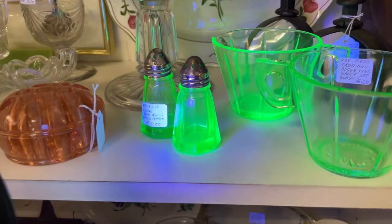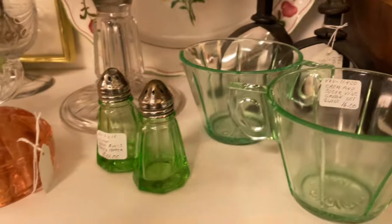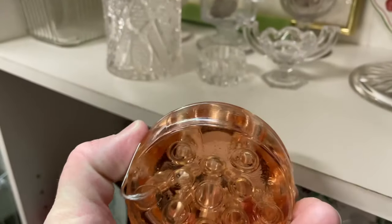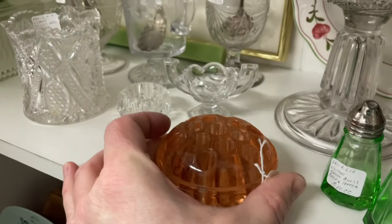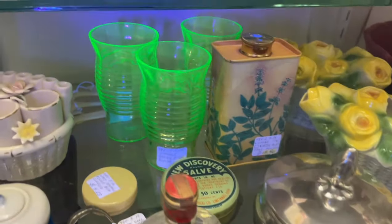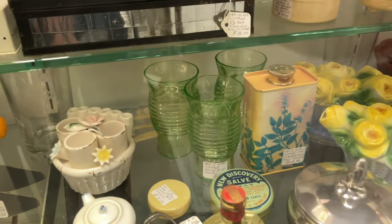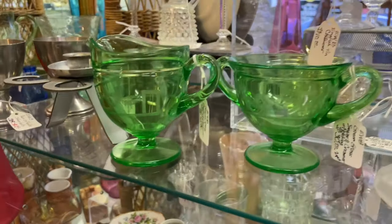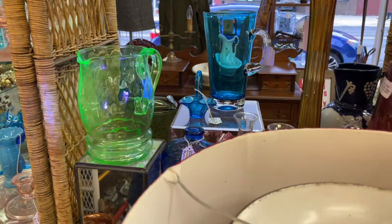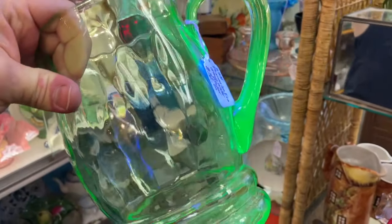Here's some salt and pepper shakers that light up, and tea and sugar containers. Here's a pink depression glass flower frog — it does not light up under black light because there's no uranium in that color. Another piece that doesn't light up either. There's some drinking glasses I've been keeping my eye out for — I'm going to have to go back and take a closer look sometime. These have a lot of uranium, they really light up. Here's a water pitcher, iced tea pitcher — whatever you want to put in it. It's pretty neat.